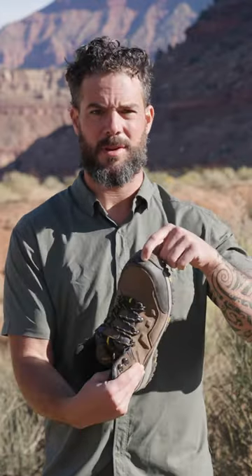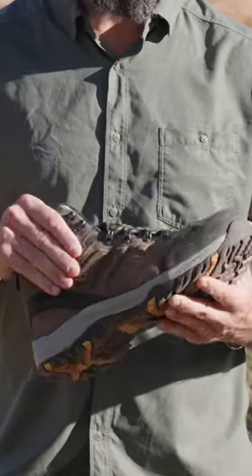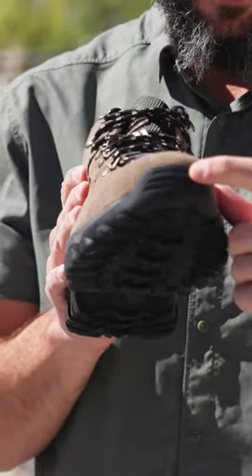Contender number one definitely could have done better. There's quite a bit of damage on the front of the rubber toe cap, and this rubber toe cap is really thin, which is part of the reason it didn't do very well. Contender number two did a lot better; however, the rubber toe cap is very small — only in the front part — so some of the leather took the beating on that test.